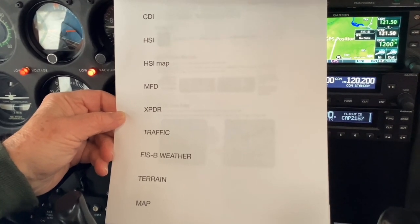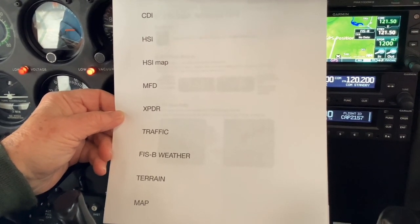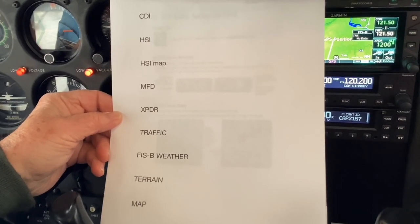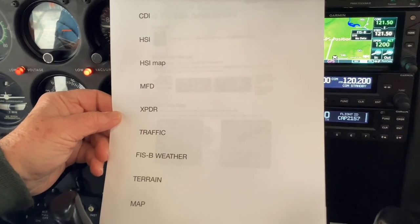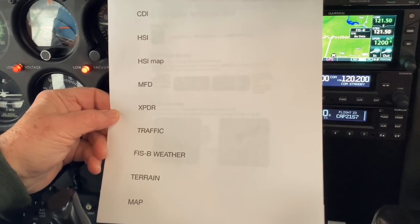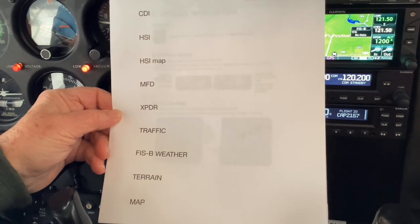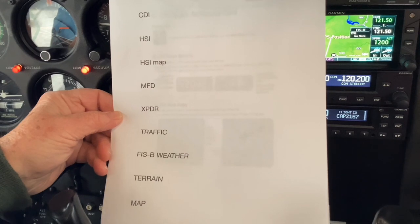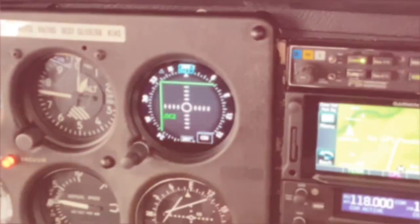The GI 275 operates as a multi-function display, course deviation indicator, horizontal situation indicator, and horizontal situation indicator supplemented with map. The GI 275 allows you to control the transponder in the aircraft if you wish. The instrument will also display traffic, FISB weather, terrain, and it has a strong map feature.